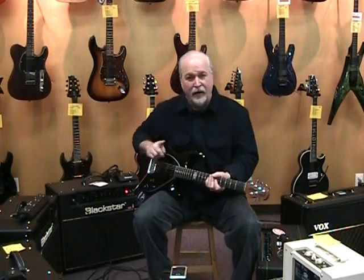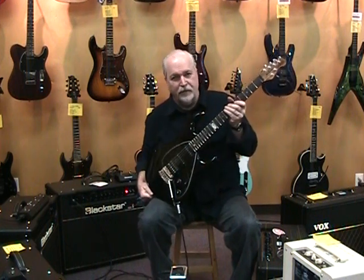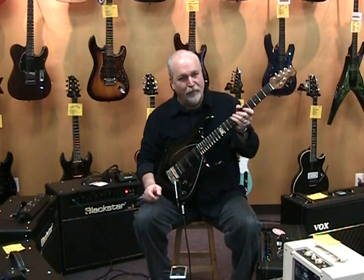Hey, it's Kevin at Northwest Guitars. I'm here to show you kind of a custom Ernie Ball Music Man Silhouette. This Silhouette is out of the Ball Family Reserve, which is the custom shop at Music Man.